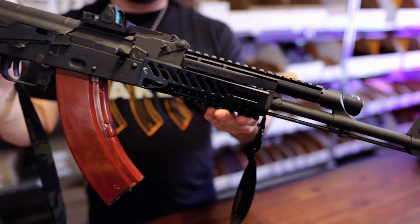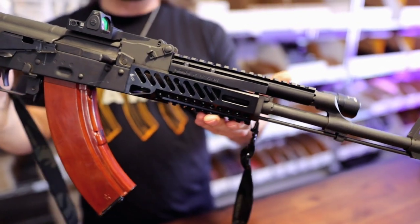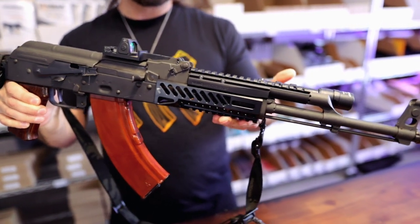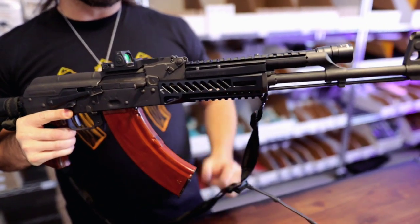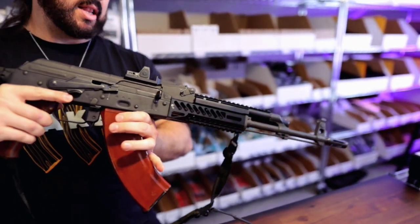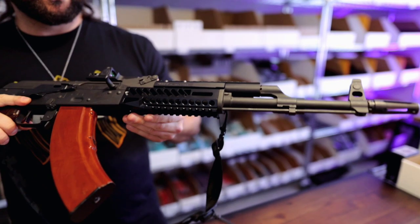This is the MK-62 lower hand guard from Molotov Manufacturing, which will be sold exclusively at Kyber Customs. It is a black anodized aluminum lower hand guard that has some classic Soviet but also modern features built into it.